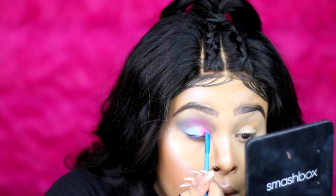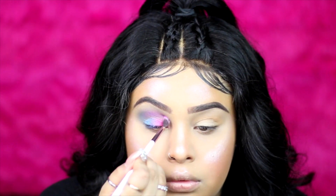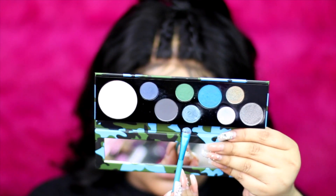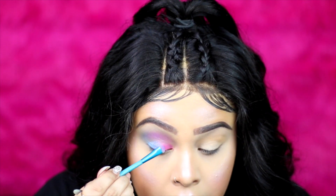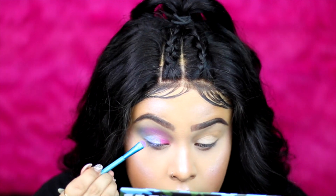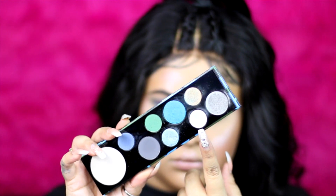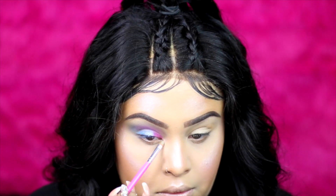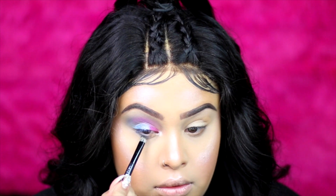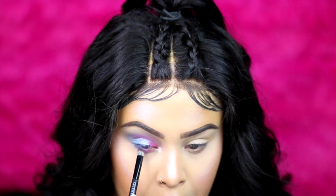I'm going back to the MAC eyeshadow palette and applying the middle blue shade — and we don't even need to wet this eyeshadow, it looks wet all by itself without any fix plus, it's so beautiful. I'm applying the golden shade on my inner corner, and then whatever colors I used on my face I'm applying on my lower lash line as well. I put my eyelashes on off camera.